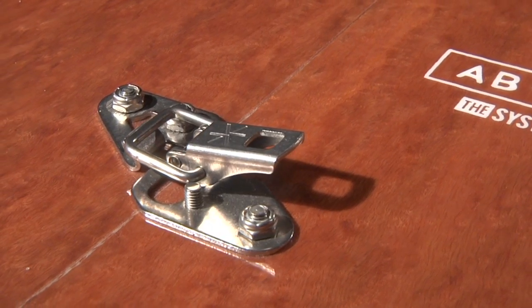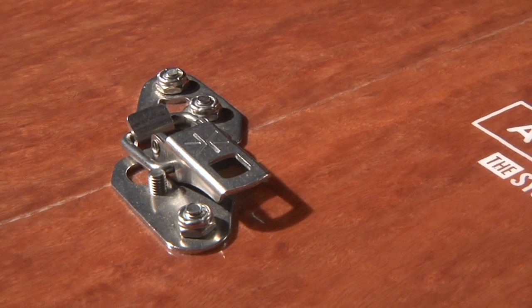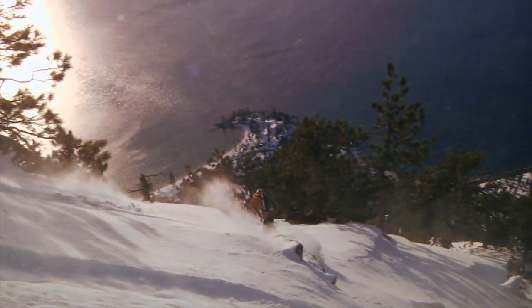Our universal split board insert packs are compatible with all split board bindings. Included on the split board are Karakorum split board clips, which firmly secure the split board halves together, eliminating any gap in the seam. A tight and solid locking connection creates stability and eliminates tip and tail chatter.